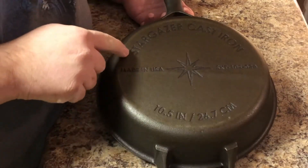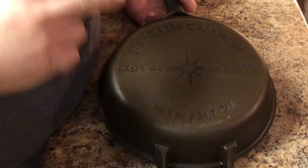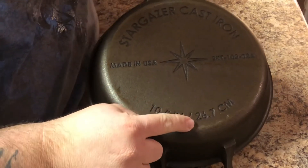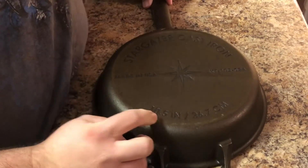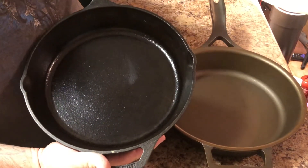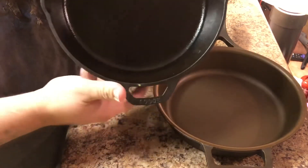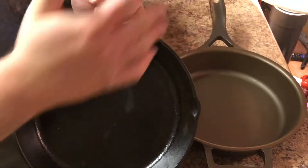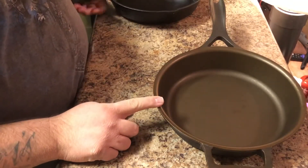What I like about the back of this skillet: one, they have their name engraved into the cast iron; two, it is American-made — made in Pennsylvania — and you can see it's a 10-and-a-half-inch skillet. Let me grab my Lodge skillet to show you the differences. The Lodge is a 10-inch, and right away you can see it has two pour spouts, and you can see how rough the bottom surface is compared to the Stargazer, which is very, very smooth.